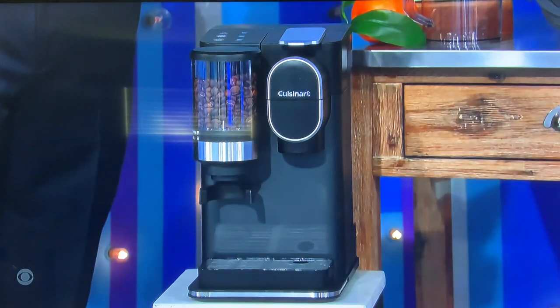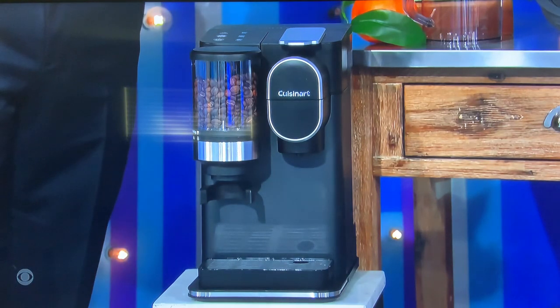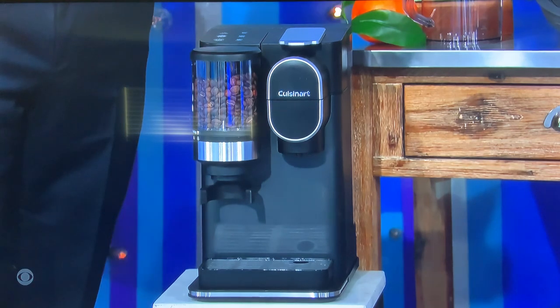Be your own barista with freshly ground beans, or use your favorite pod with this innovative appliance that can make 8, 10, or 12-ounce cups of Joe.